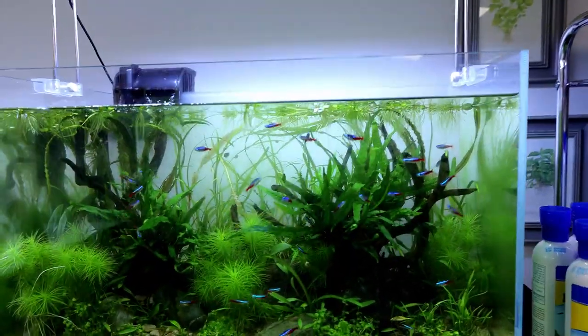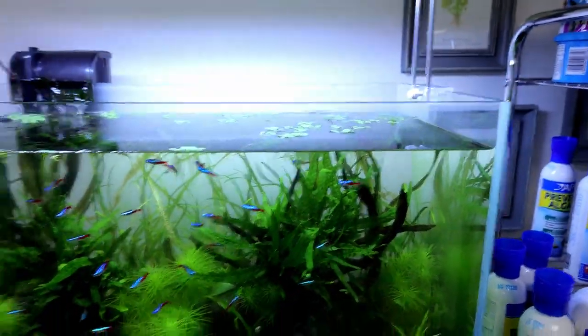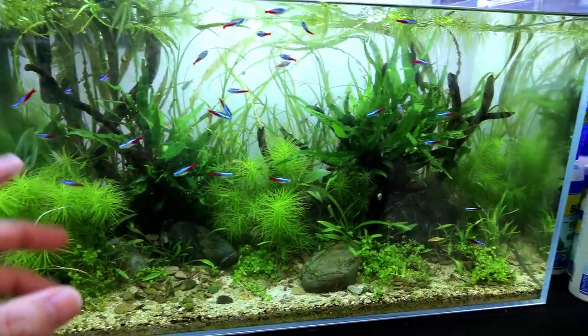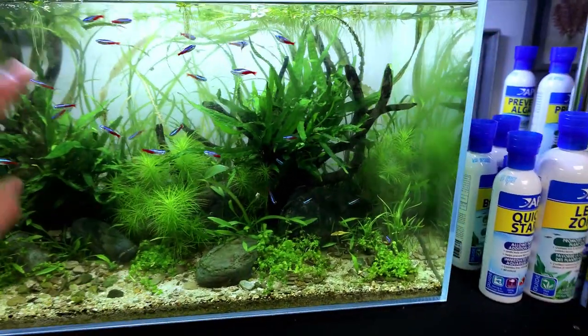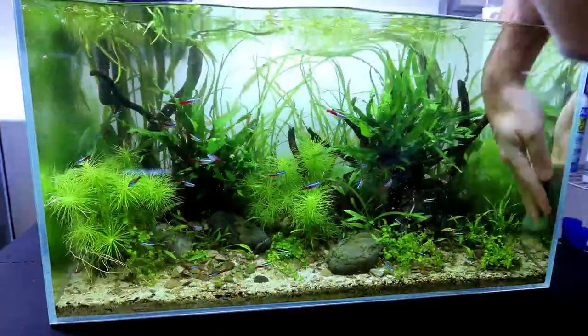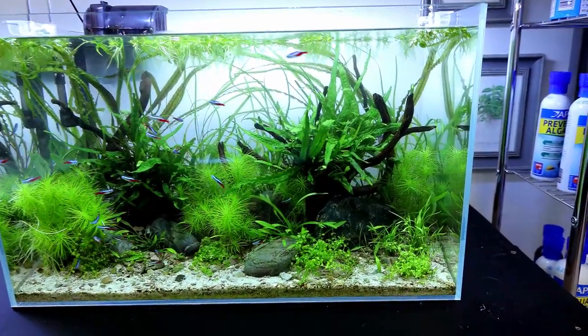I've removed the majority of the floating plants. There's still quite a few left but they multiply so fast that you have to cut all the way back. The tank's looking great already — it just needs a quick sort out on the glass and it's going to look even better than that.